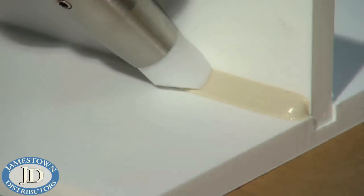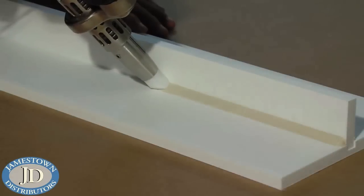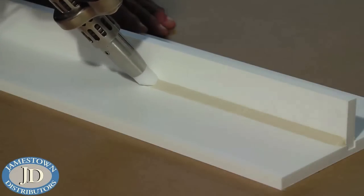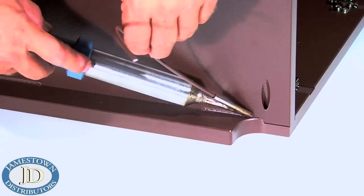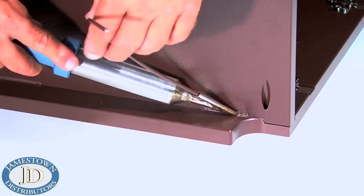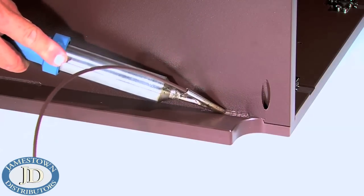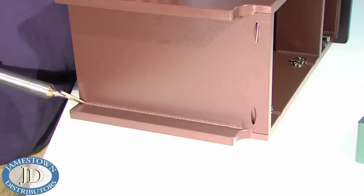King Starboard ST can be welded using a plastic hot air welder. There are several types of plastic welders available, and a polyethylene welding rod is required. The joints made with a plastic welder are as strong as the material itself and are highly recommended for edge joints. In some cases, the plastic welding rod can be cut from the material to be welded, which allows the weld joint to become virtually invisible.